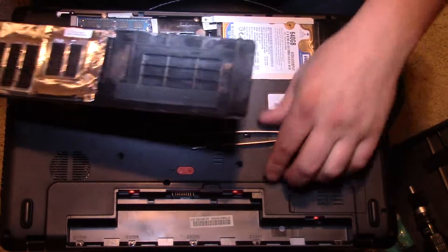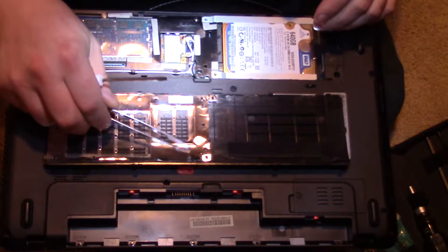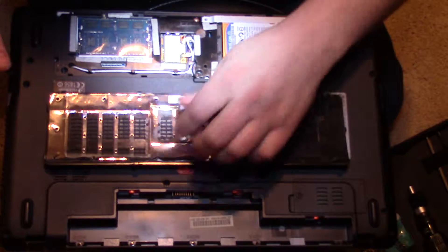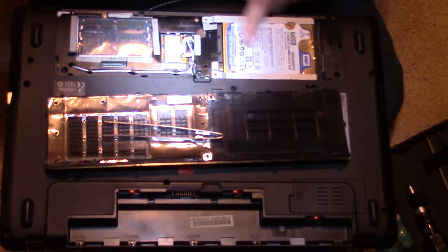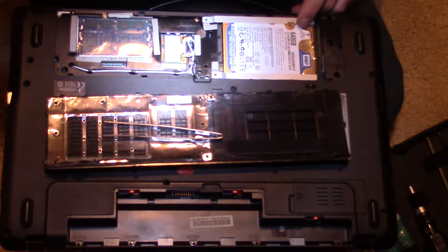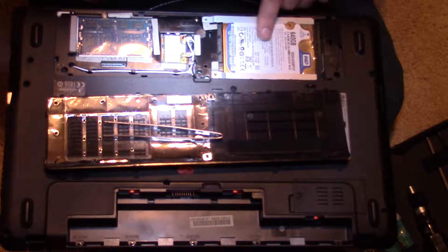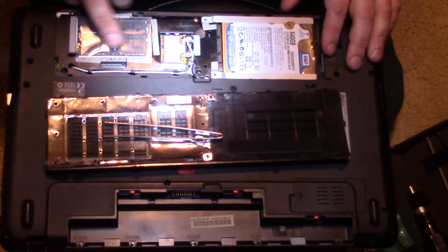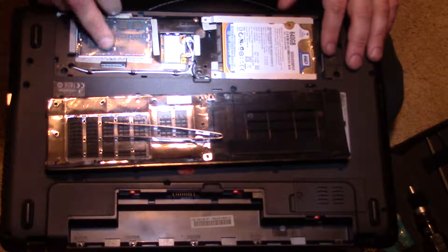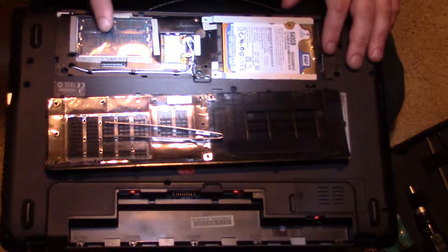Now that the cover is off, I'm going to use that as a carriage for the screws. You can see here on this side is the hard drive — you should be able to make out that it's 640 gigabytes, Western Digital. Over here, if you're curious, is the RAM — two RAM chips right here.